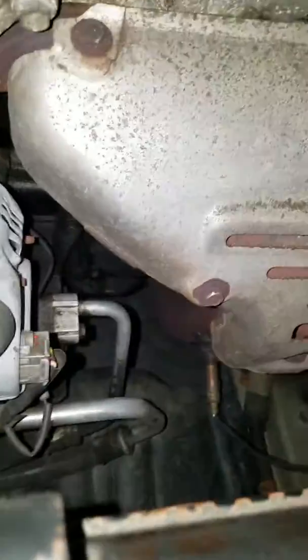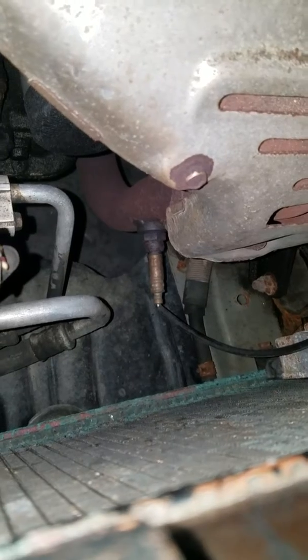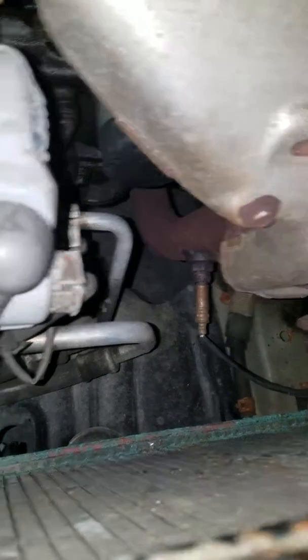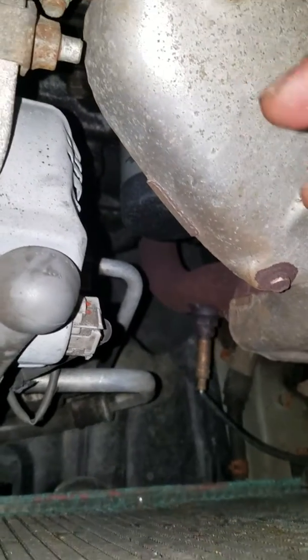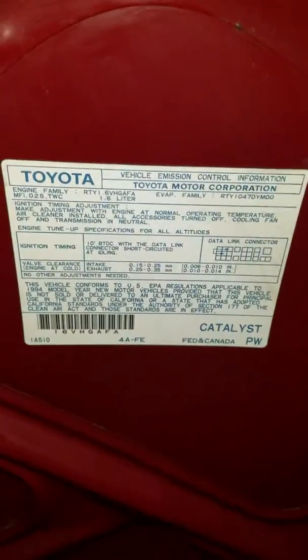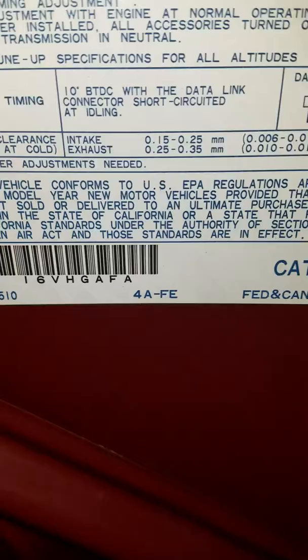Hello YouTubers, this is a video of me replacing the O2 sensor in a 1995 Toyota Corolla — that's the upstream one. I'm trying to change the one on this Corolla 95, non-California emission, as you can see right there.